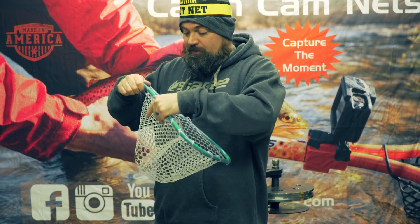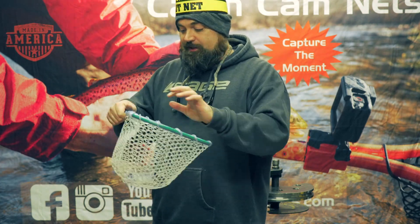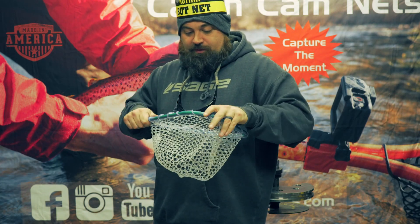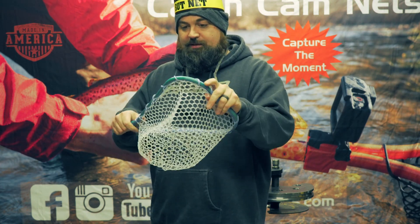Feel free to use a lubricant to help these slide easier, but don't use WD-40. Use dishwashing liquid or something that can come off and not damage the environment. And if you're going to eat trout, you really don't want them covered in WD-40 — that might not taste that good.